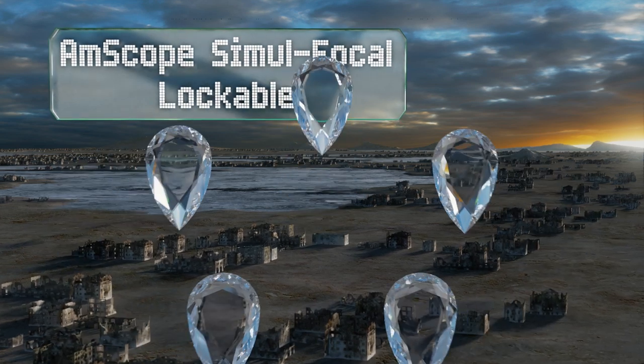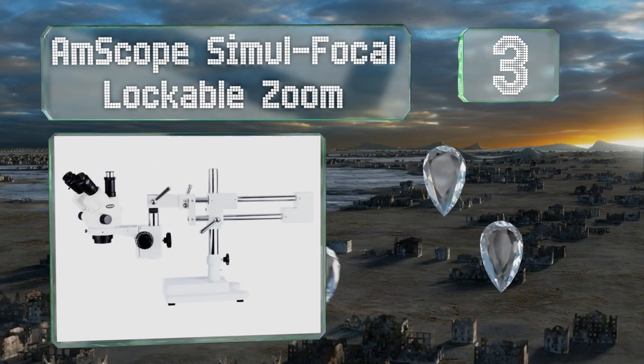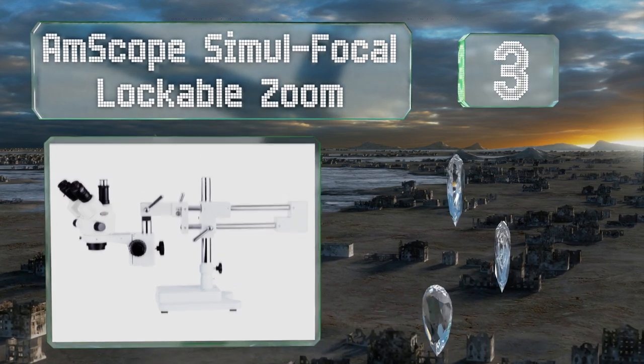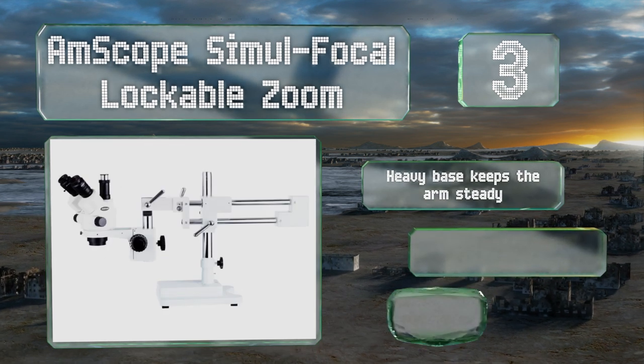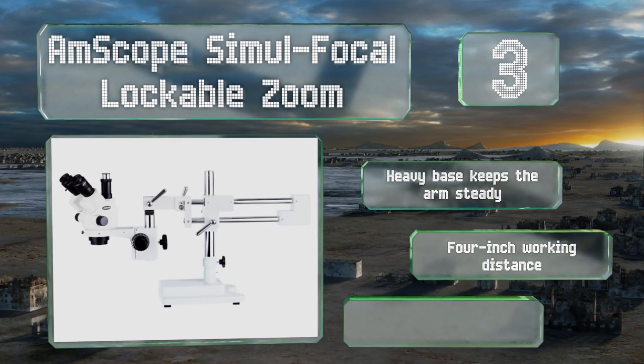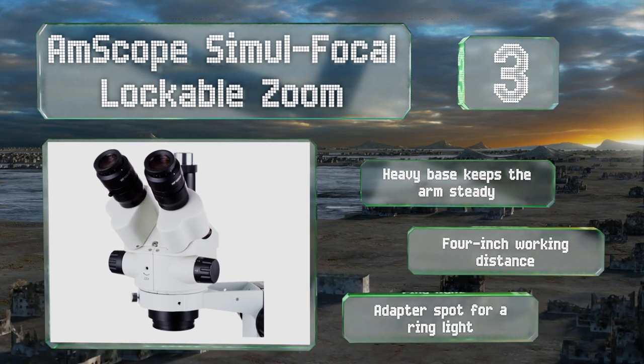Nearing the top of our list at number three, the AmScope Simul Focal Lockable Zoom is a great choice for users looking at large subjects. Its multiple adjustment points and pivoting binoculars make it easy to find the perfect position and hold it in place for others to see. A heavy base keeps the arm steady, and it offers a four inch working distance and an adapter spot for a ring light.